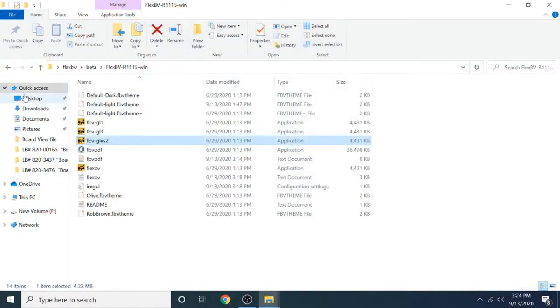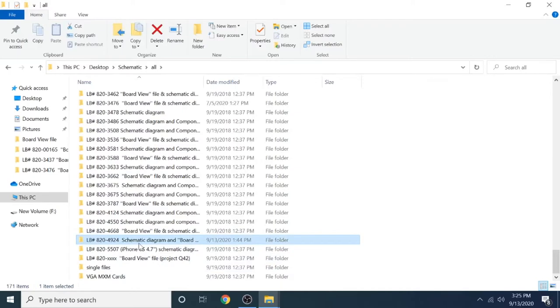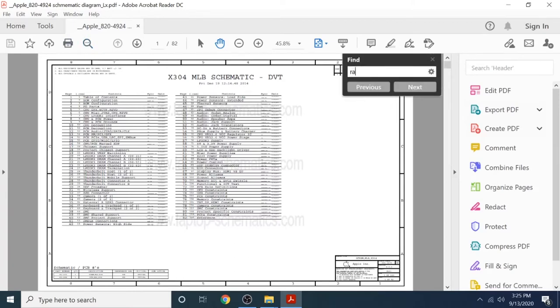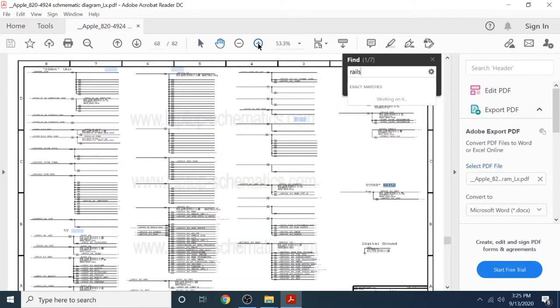So the first thing with any dead MacBook is to check the power rails which are always present. Let's open the schematic diagram - this board is 8204924 - and from here we will search for the rails and CPU V-core. This could be 1.05, 1.8, 1.2, or 1.5 volts.